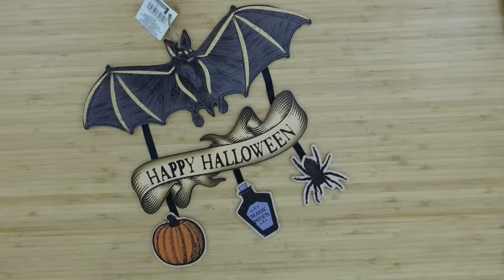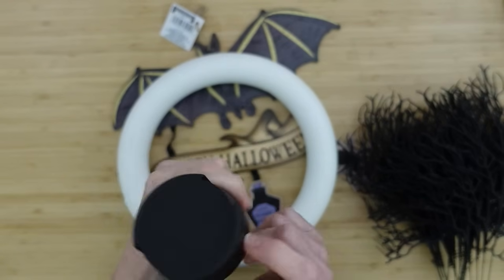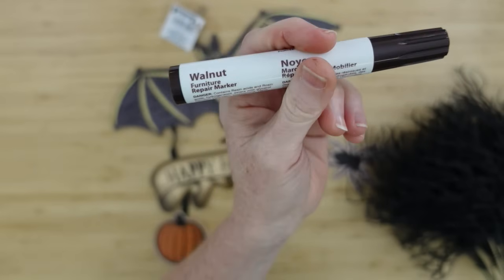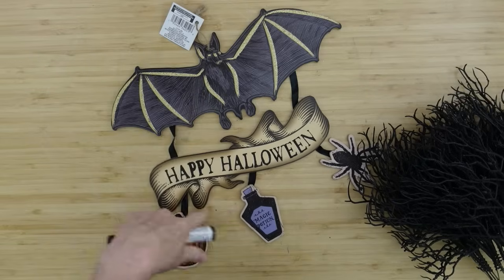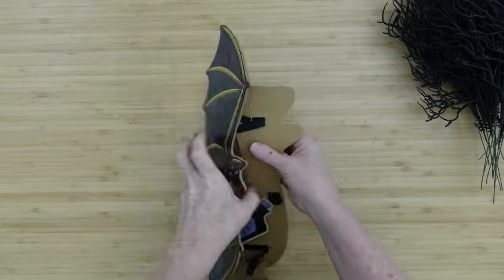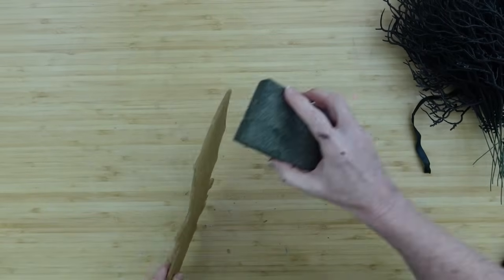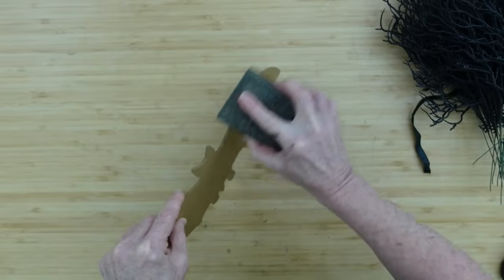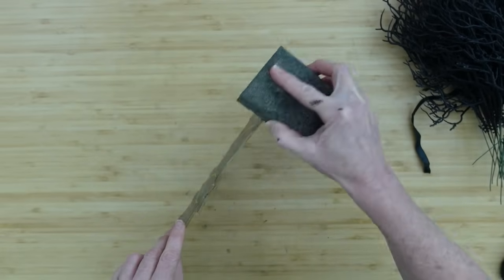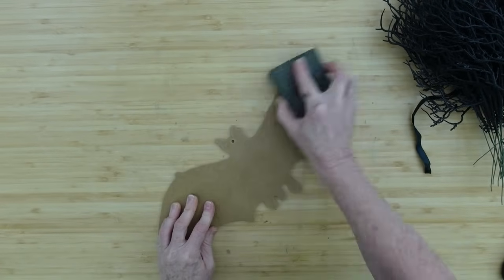The next project is a bat wreath using another one of those Dollar Tree signs, a foam ring from Dollar Tree, black spray paint, another walnut marker, the pieces from this sign, and some little black branch pieces I got from Temu. This is not a sponsored video. I'm going to use my sanding block to go around this one because when it was cut it has a lot of rough edges.